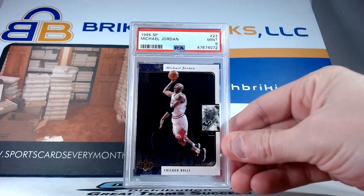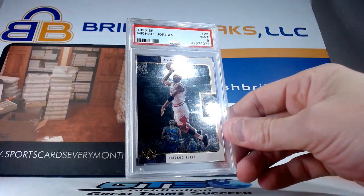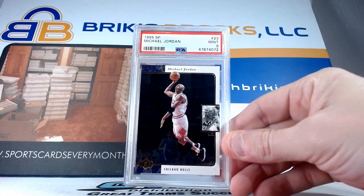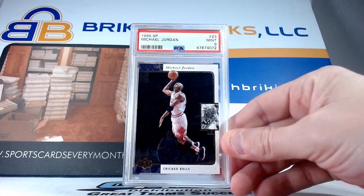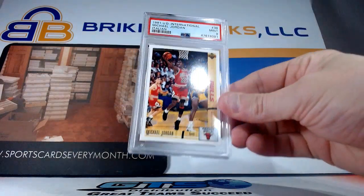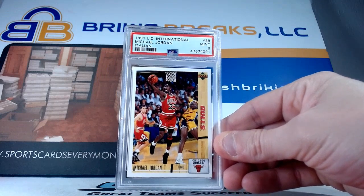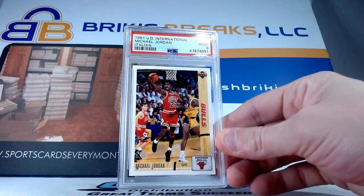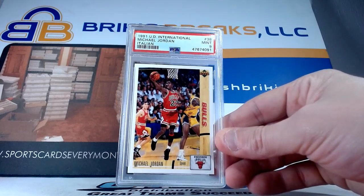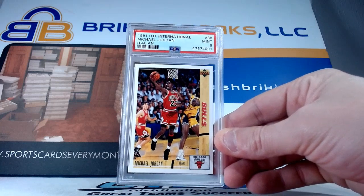95 SP — great looking card right there on the sky high flying dunk, got a nine. A lot of Jordan's cards are number 23 throughout all the years; there were a lot that were card number 23. This one here is the Italian version from 91 Upper Deck International. I'm not sure it doesn't sell for a lot — there must be a good bit of them out there. It's not one you see as often as the regular one, but that one got a nine.